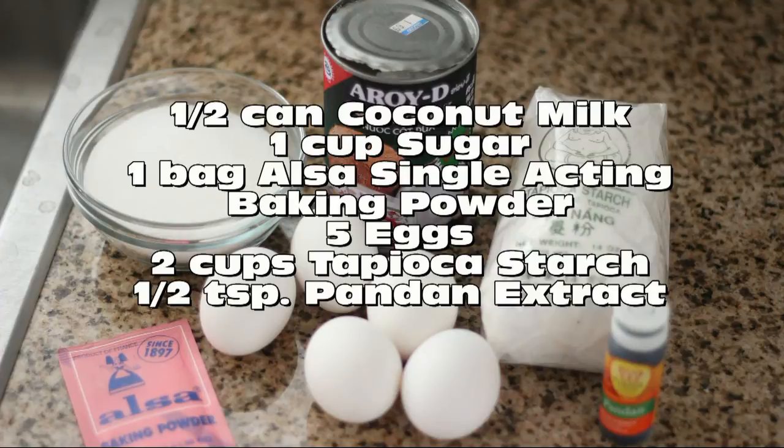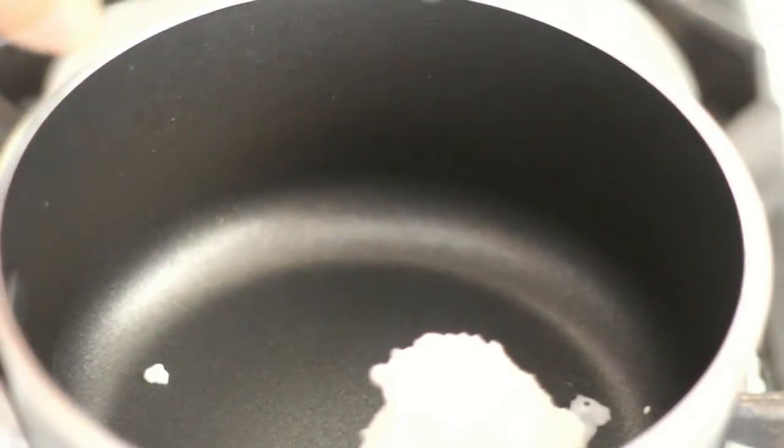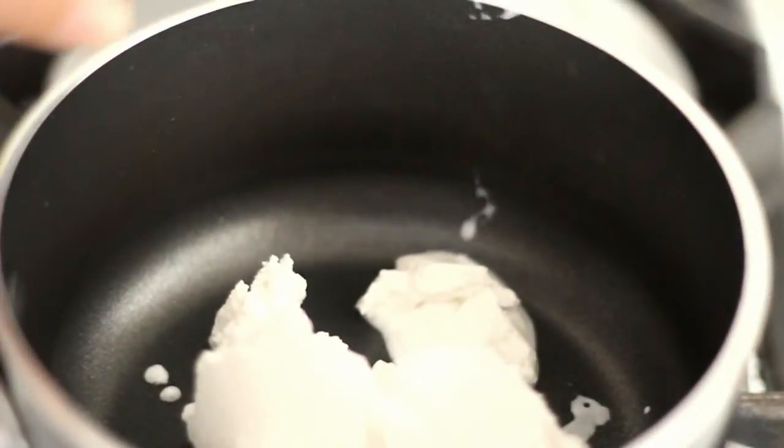For the ingredients you will need: in a saucepan, pour in half a can of coconut milk and 1 cup of sugar.